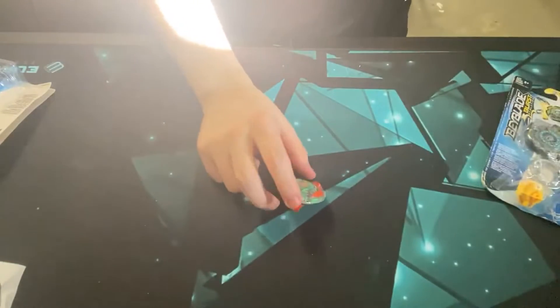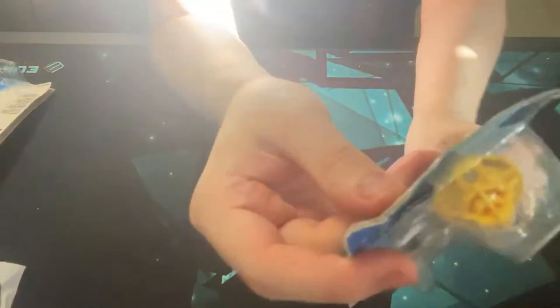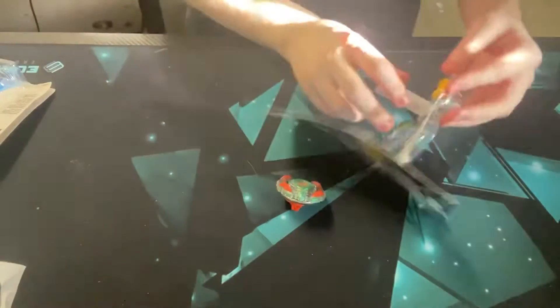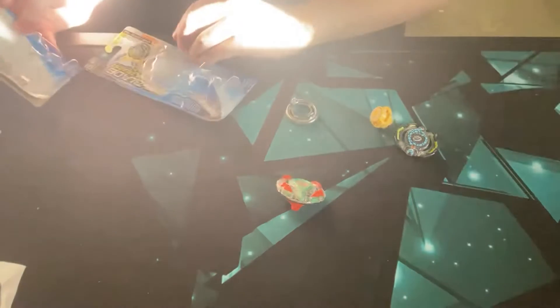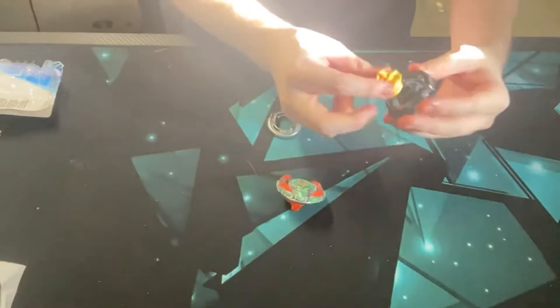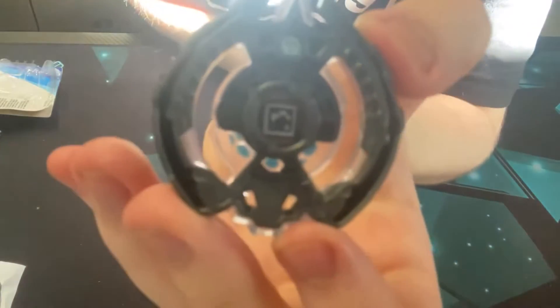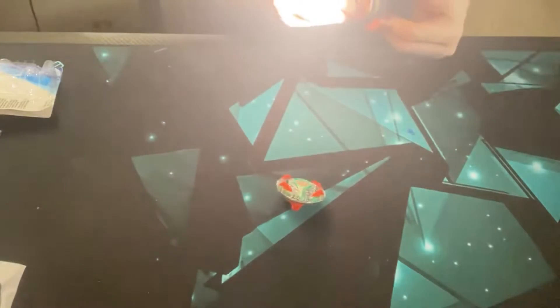That's one down. Now we're going to open up Quanzetsu. Oh, it has the same tip as well — yeah, a lot of these have the same tips. This is actually Yetrigan's Quanzetsu card. There's a card if you guys want to scan it.